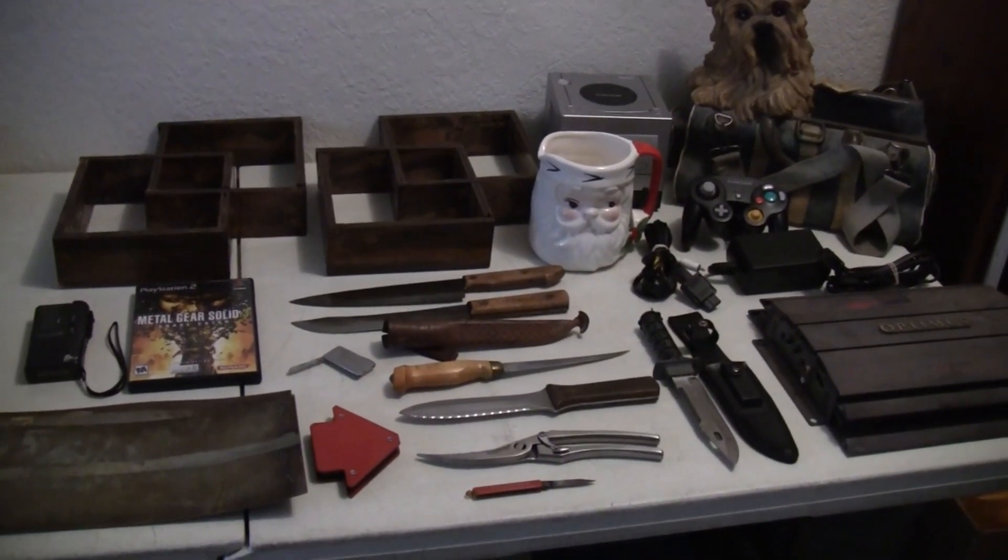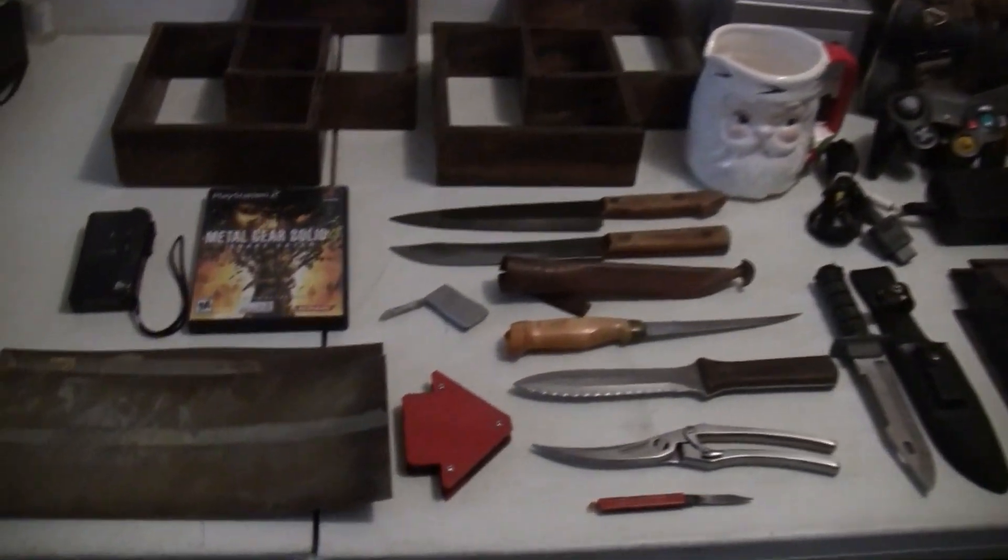Hey, what's up everyone? D-Man behind the camera. Just figured I'd share what I grabbed at the yard and garage sales today. Let's start off with this here.